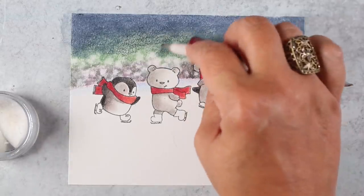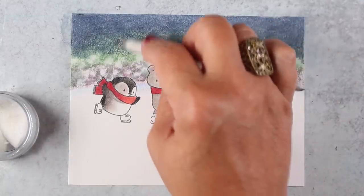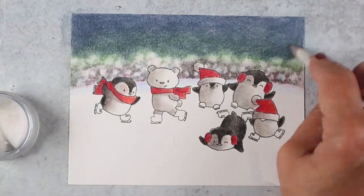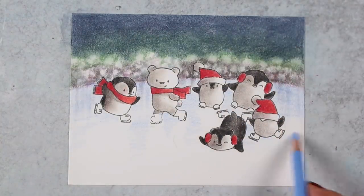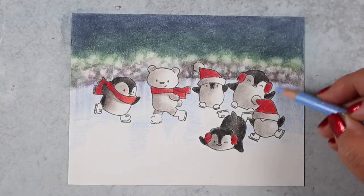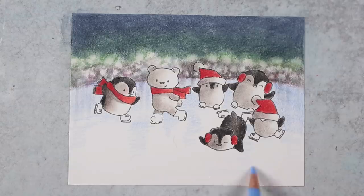It worked pretty well to make that night sky at the top, blending in from the blue down to the green a little bit. It is actually darker in real life than it looks — the camera does weird things to my art. You'll see a picture of it when it's all done.